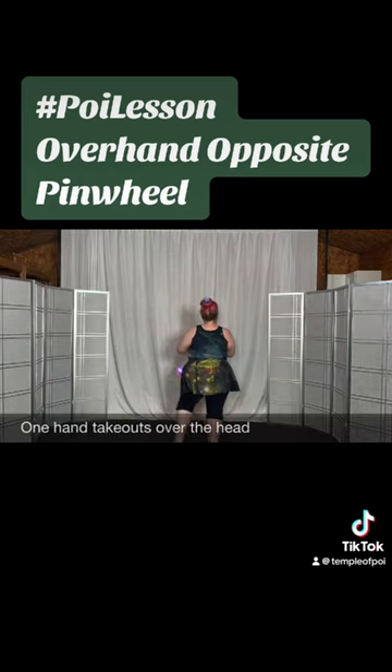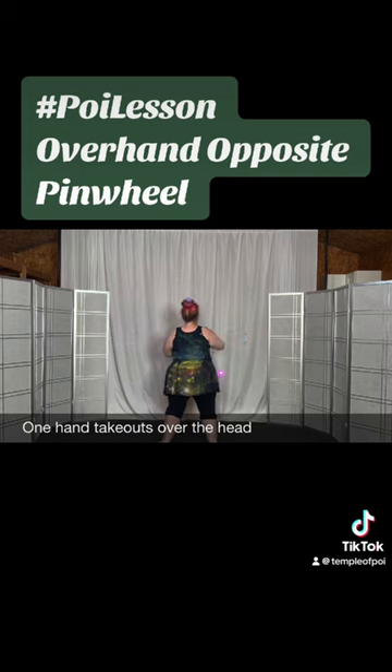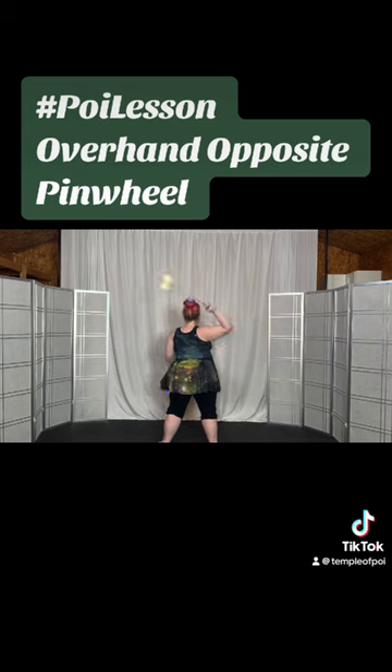If you start from your overhand butterfly with your right hand, you should be able to go back to front, back to front, back to front — six, seven, eight, nine, ten.